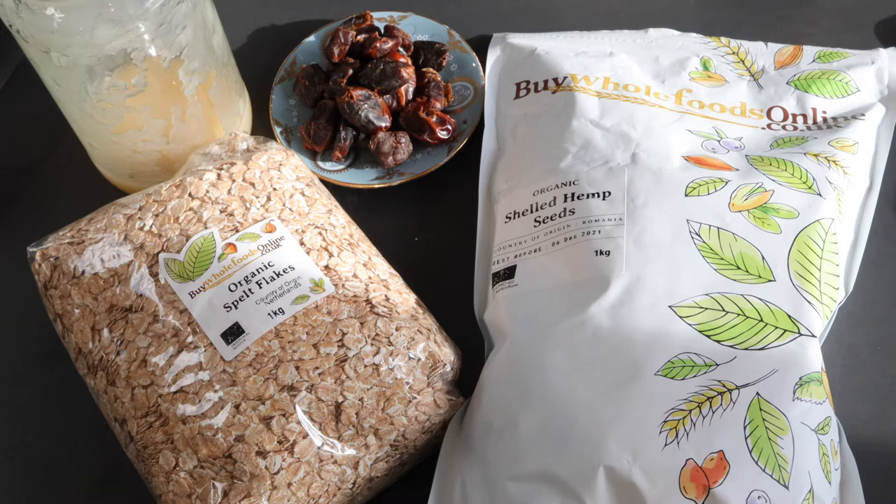Today I'm doing another one of my favorite grains. I'm gonna be making organic spelt flake porridge. I haven't had this porridge in 2021 yet. I wanted to do it on a day where I've got enough time — it's a little bit more hardy, needs a little bit more time to cook. One of the reasons why I love spelt is because...